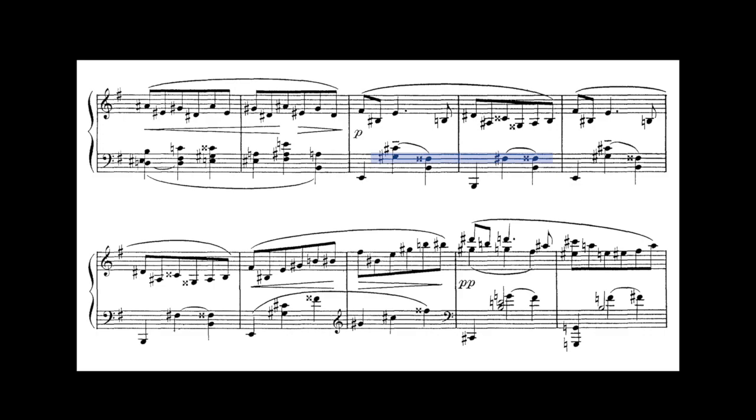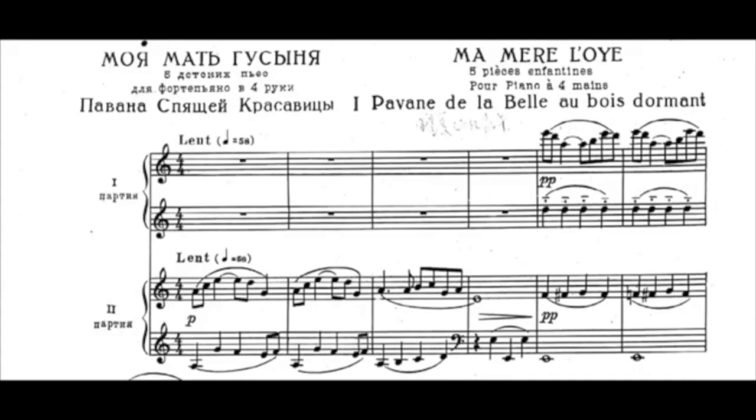We also notice a small chromatic line that passes from G-sharp to F-sharp, then back up. This further blurs the tonality between the major and minor mode, but we can eventually hear that the F-sharp simply acts as a chromatic passing note. A similar concept can be seen in the first movement of Ravel's Ma mère l'Oye.